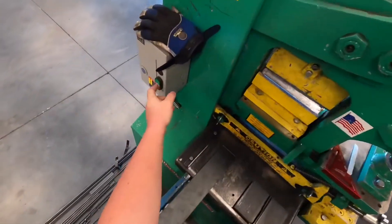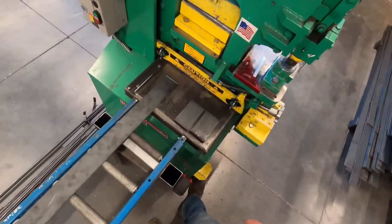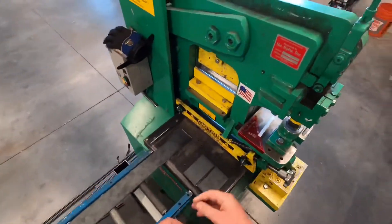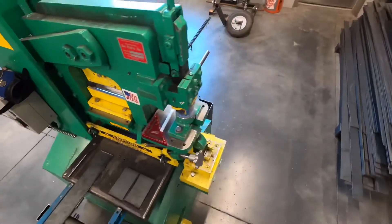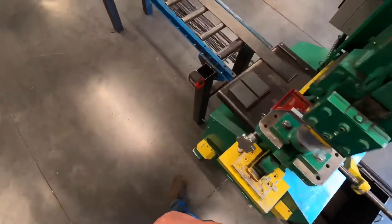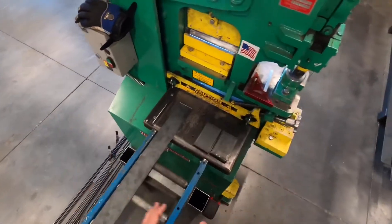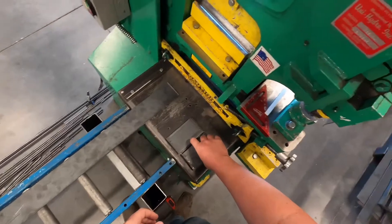Now let's talk about the safety issues with all stations moving at the same time. When you hit the foot control, you'll see all of them moving at the same time — let that come all the way back up before hitting stop. Even if you're just using the shear, the punch, the notcher, and the brake all still move. So always on any of our equipment, never get in the habit of resting on the machine anywhere, because it could end up pinching or cutting you.